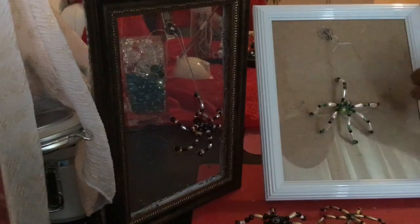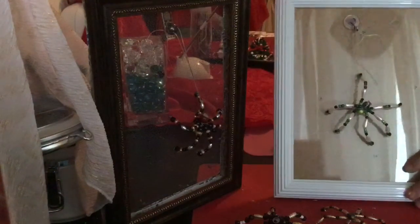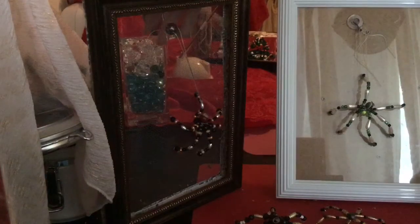Hi, it's Sanchez Al. I'm coming back with the finished spiders that I promised I'd show you. There are two different versions.